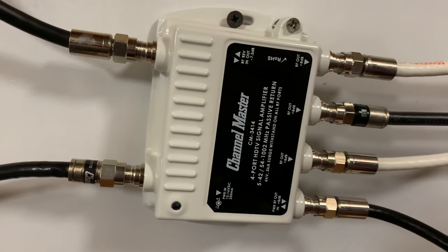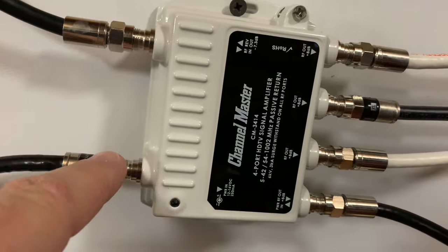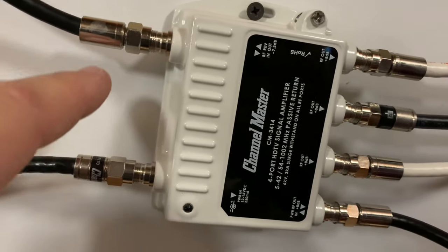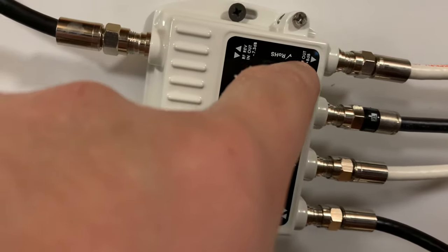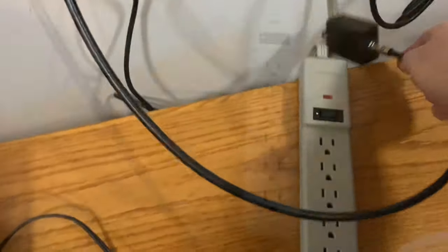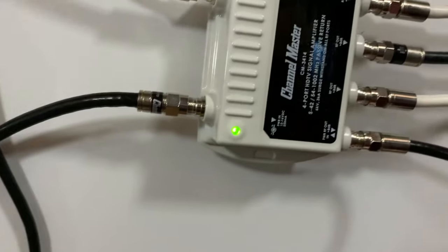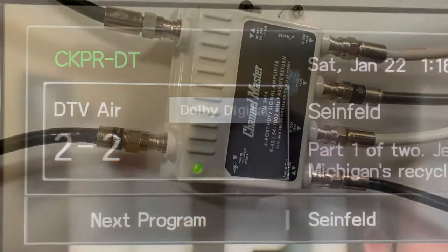Here is the amplifier installed in the house. To review: the power-in port connects via cable back to the AC adapter, which gets plugged into the wall outlet. This port is for the antenna input, and the four ports are outputs to the TVs in your home. Once we plug it in, the green LED lights up on both the adapter and the amplifier.